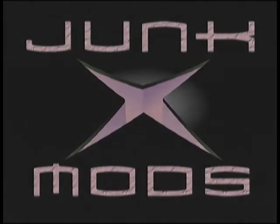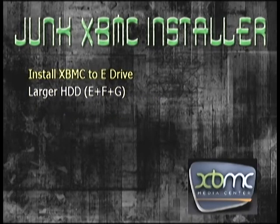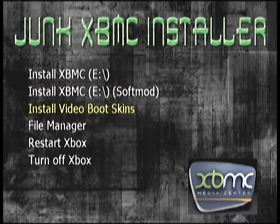I saved my installer to my hard disk so I'm just going to run it from there to briefly show you. When it boots we have all of the options here: install XBMC on your E drive, which is for hard mods, and then the soft mod option in brackets. So this gives you your two options — either to E drive, or to a larger designated drive that you would designate.